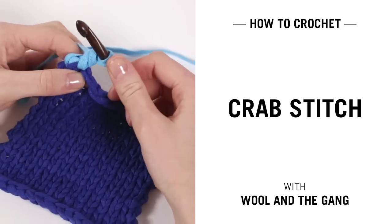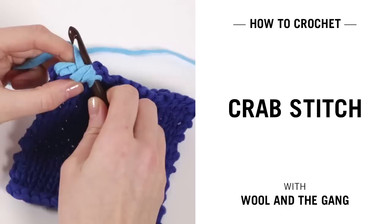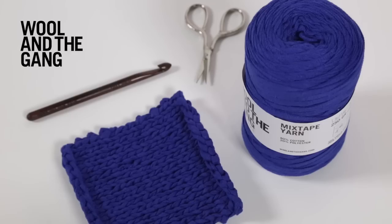In this video I will show you how to work in crab stitch. This is used as a decorative edging, as seen on the Sweet Marie shawl. Today we are using mixtape yarn in true blue and an 8mm crochet hook. Let's get going.